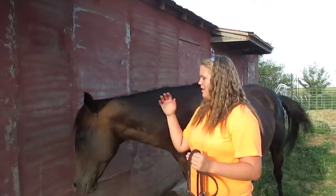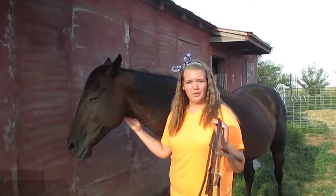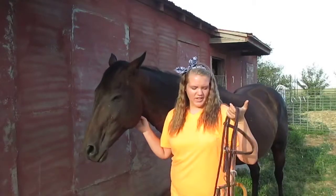Hey guys, so today I'm here with Brownie once again, and we're going to be showing you how to put a hackamore on. A hackamore, like I've said in another video, is a bridle without a bit.